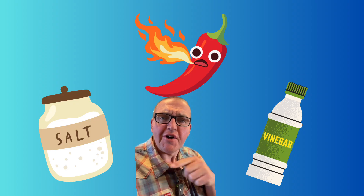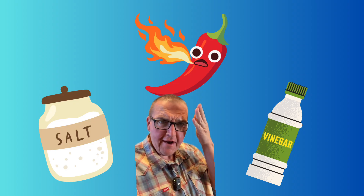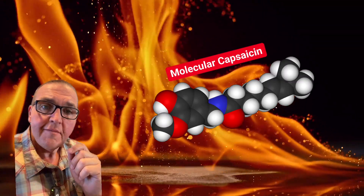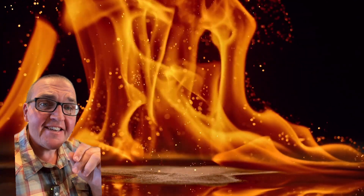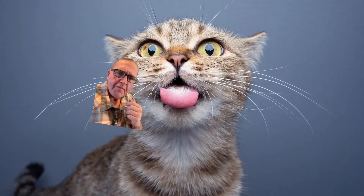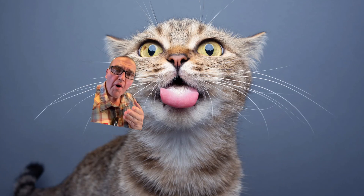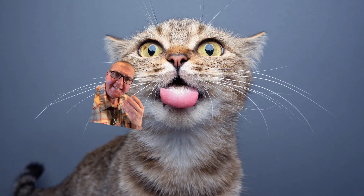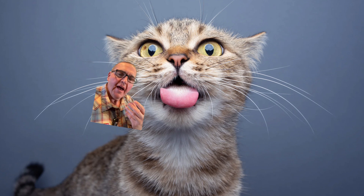We've checked off vinegar and salt. That just leaves our fiery friends. The chemical that gives peppers their punch is known as capsaicin. Molecules of capsaicin fit like a key into a lock on a receptor known as TRPV1. But where are these receptors found? This cat is just going to warm you up to the idea of looking at tongues, because human tongues are an acquired taste.